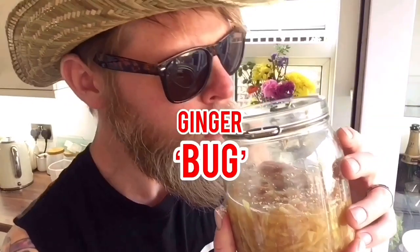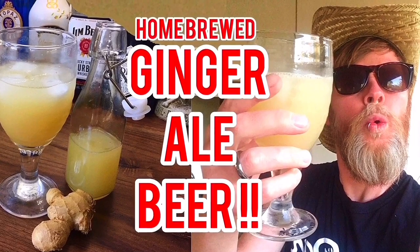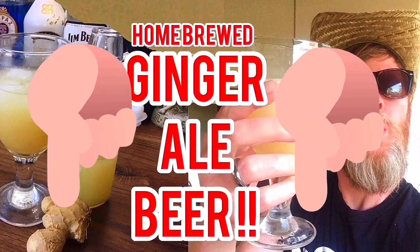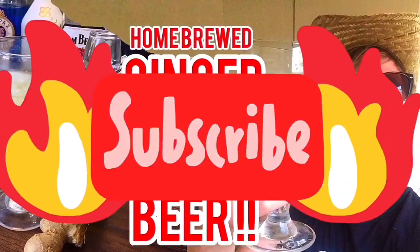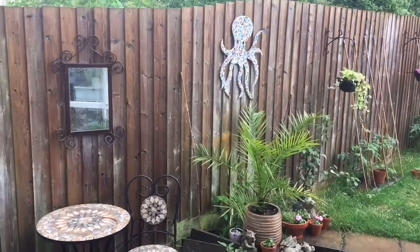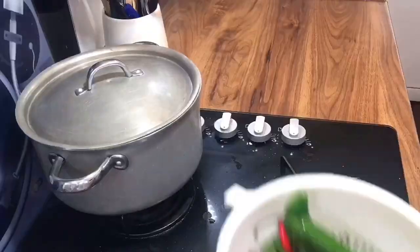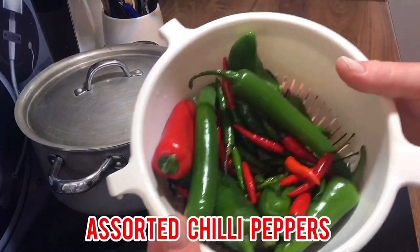Our first ingredient is our ginger bug, which we ain't covering in today's video. You can find this on my other video — link is in the description below, and don't forget to hit that subscribe button. Anyway, you can see it's raining canines and felines out here in South Gilly — perfect conditions for brewing up some chili ginger ale beer!